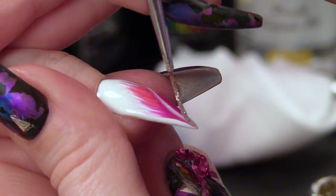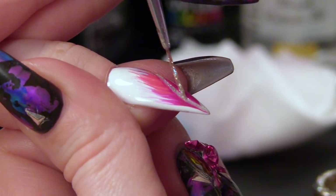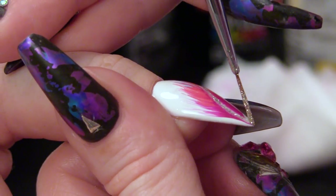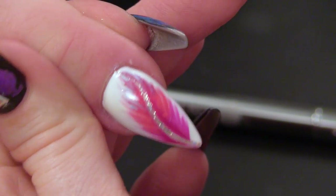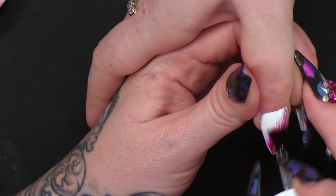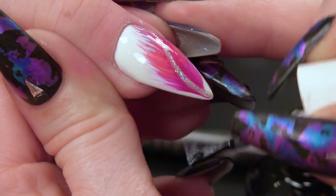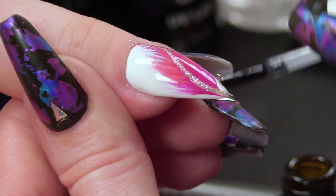We're going to go through the centre. If unicorns had feathers, this would be one of those feathers. Pop that into the lamp. You can see the feathered effect that you get. I'm going to seal this with the Urban Graffiti top coat now.